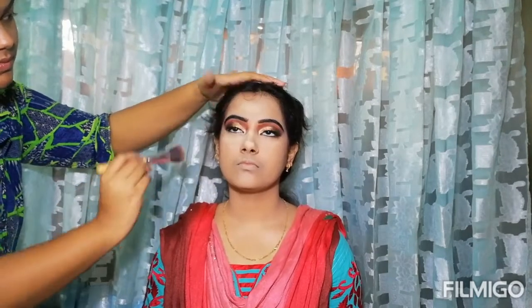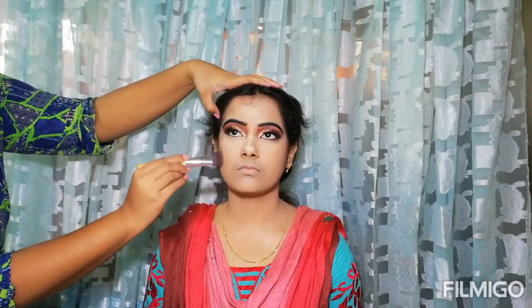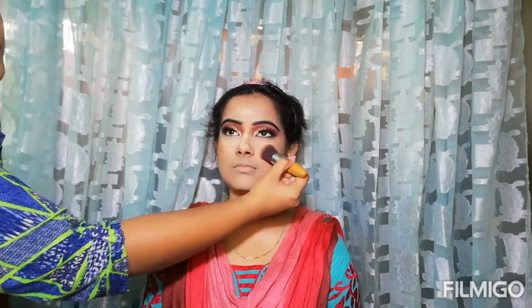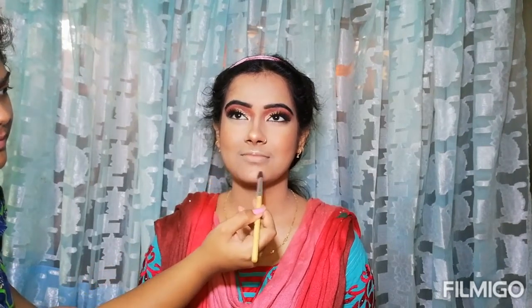Her face is already so well structured. I have bronzed it without using harsh contour — I am using a normal bronze palette. Now I am using a peachy blush on the face. For the next and final step, I am applying highlighter to the usual areas.